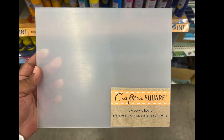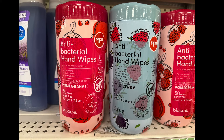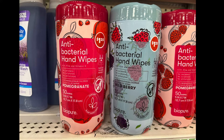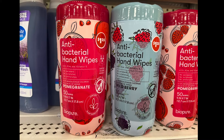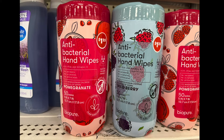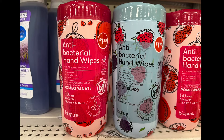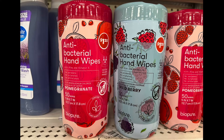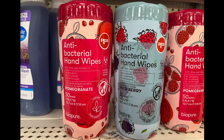These are definitely new — antibacterial wipes, 50 count, in two scents: pomegranate and wild berry. So you don't always have to deal with that strong citrus cleaning smell — you can change it up with wild berry or pomegranate when you're cleaning and want a great scent.